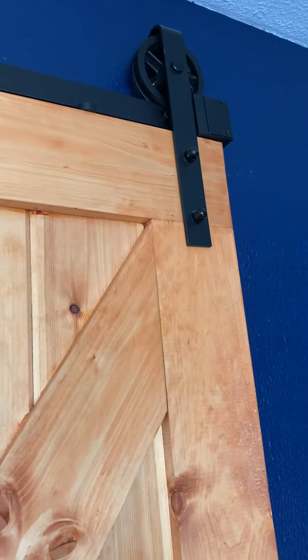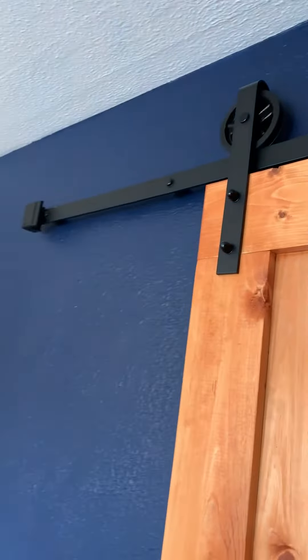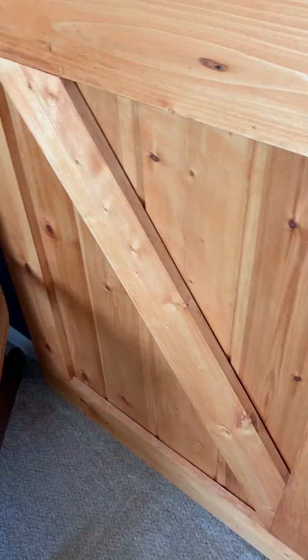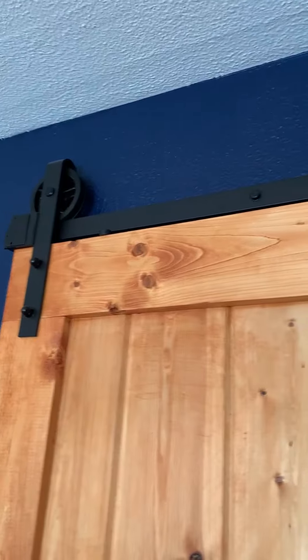It has these lovely rubber bumpers that are adjustable — those can slide in so you can put them wherever you want. It also came with a guide for the floor that we have not installed yet, but overall super high quality. We're really pleased with the design and with the quality.